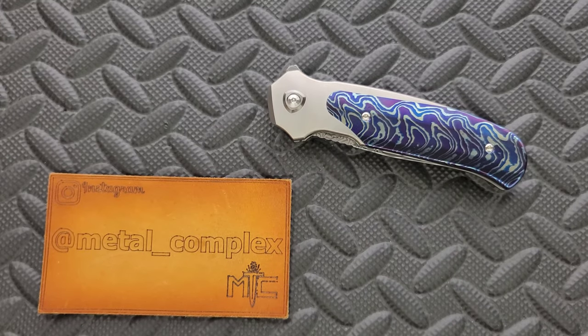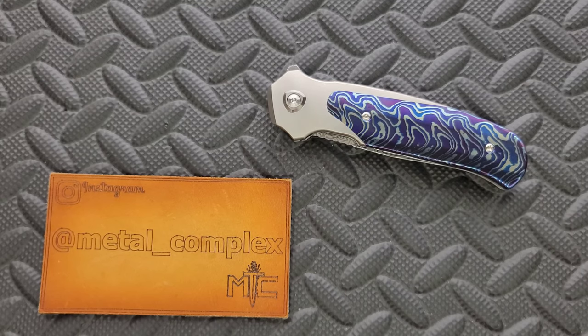What's going on YouTube? Metal Complex here, and buckle up, because today I've got a super interesting knife review slash knife overview to show with you guys.